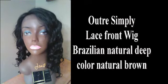Later in the video I'm going to show you what it looks like after I have tweezed the part. So keep watching.